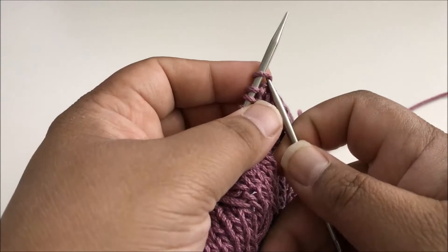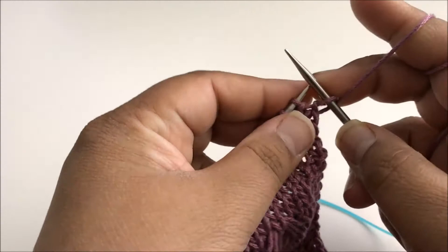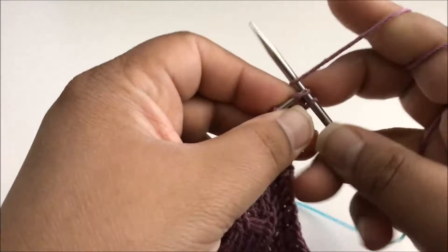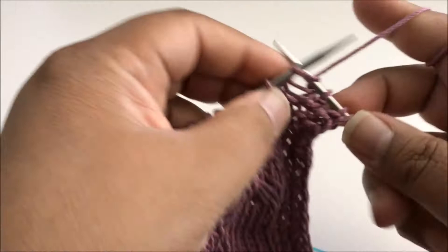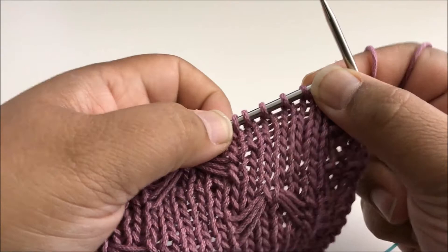I start with my four stitches of seed stitch and on this square we're starting with slipping the first stitch knitwise, as if we're going to knit with the yarn in the back, because we purl the last stitch of each row and that gives us a nice clean selvedge on the side. So slip the first stitch, then knit, purl, knit — and that is our four-stitch seed stitch border.